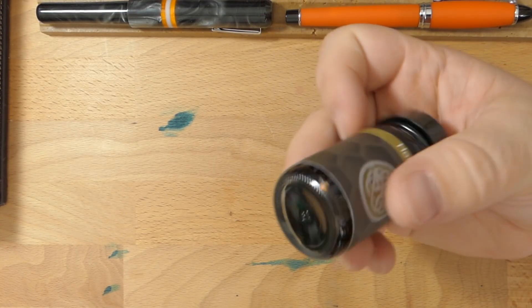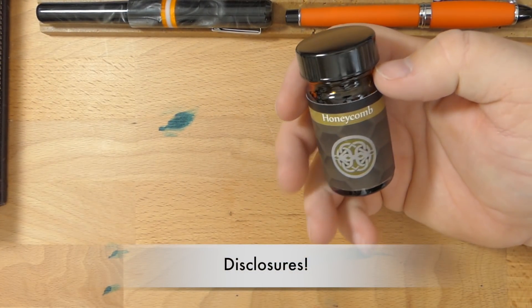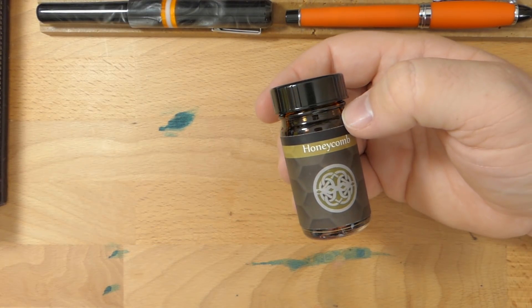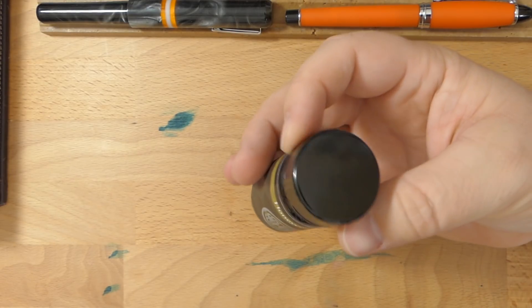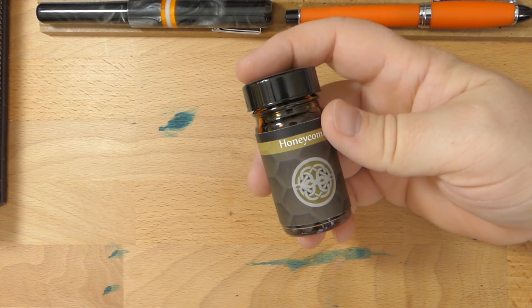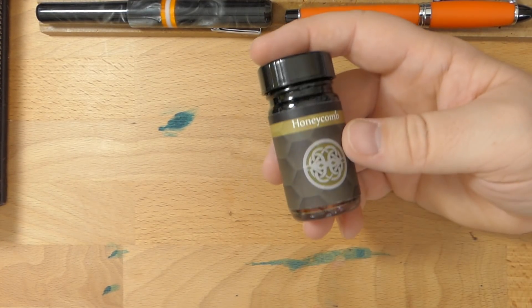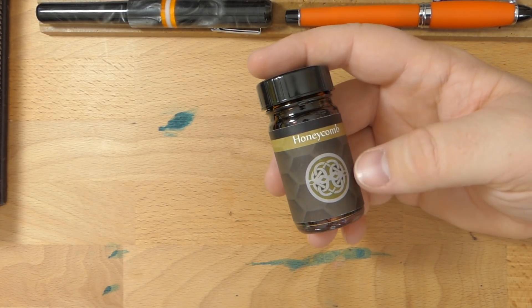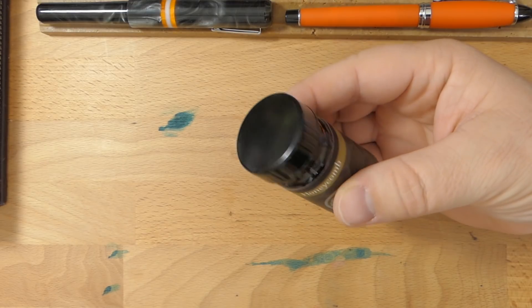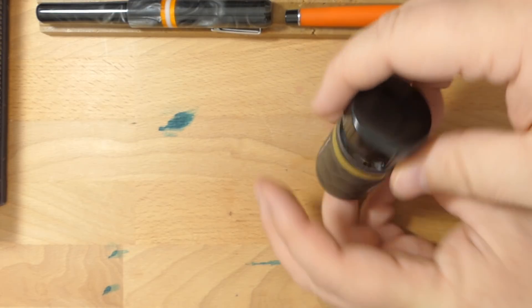This is a one-ounce bottle. It was given to me by Franklin Kristoff for a review. Also, for full disclosure, in case you don't know, my wife works for the company. You might say, Mike, you knew about this ink for a long time — nope. I actually found out about this a little bit after it was introduced at the Ohio Pen Show in 2017. I didn't get to go to that show, and I haven't ever been to the Ohio Pen Show, unfortunately. Anyway, this is Honeycomb and it's a really cool looking ink.